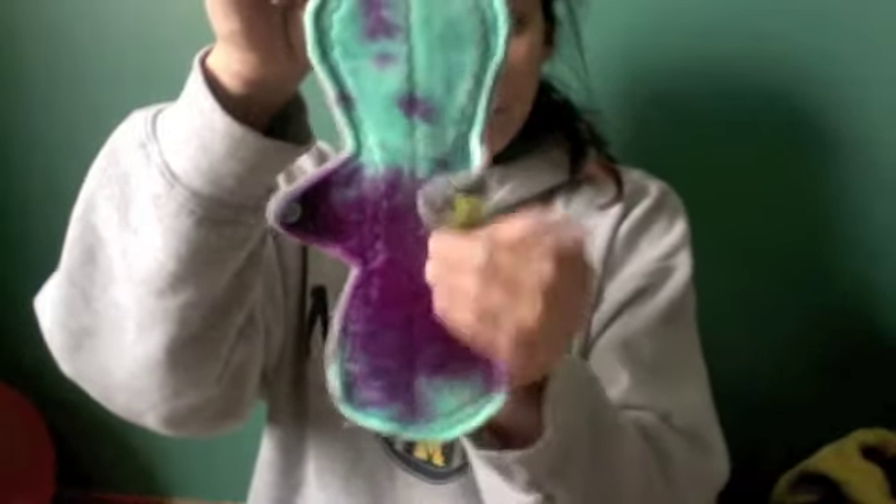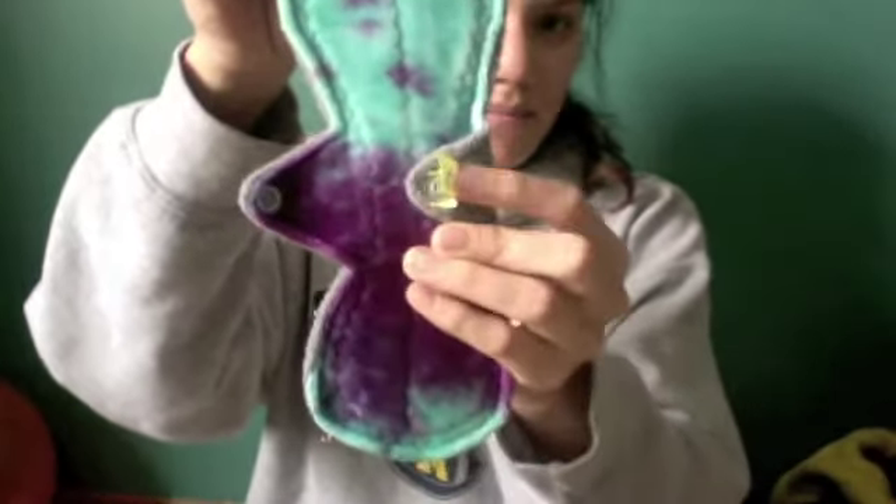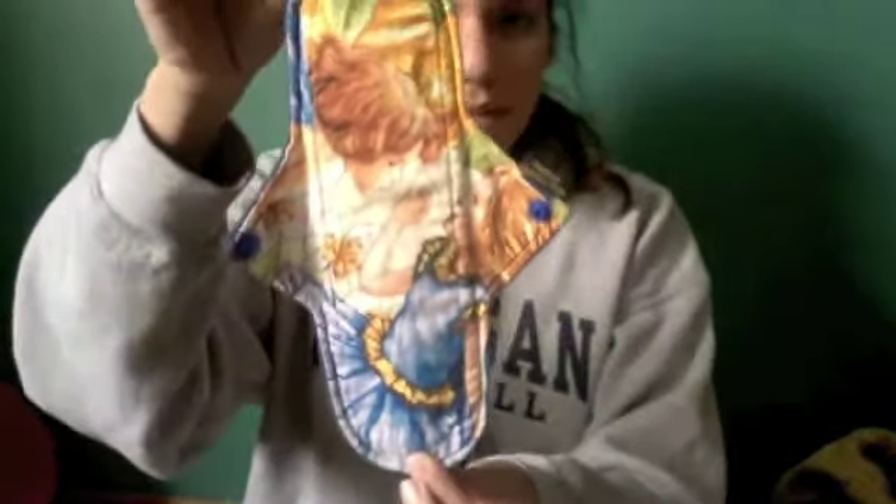I used this cotton topped anti-pill fleece backed pad. I used this Mama's Couture OPV topped pad — she has a tag with an 'M' on it. I used this Yurt Craft pad; it has four stars in the corner. I'm also still on my regulars — this Hoohoo Rags cotton topped pad and this cotton topped Hoohoo Rags grapefruit pad, which was also a custom order.